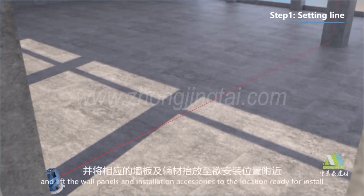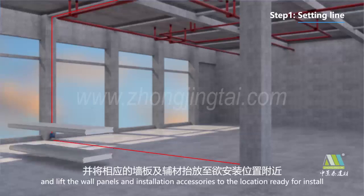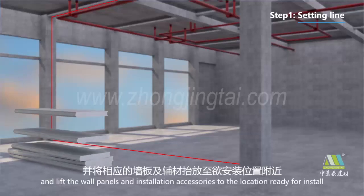Step 1: Setting. Lift the wall panels and installation accessories to the location ready for installation.